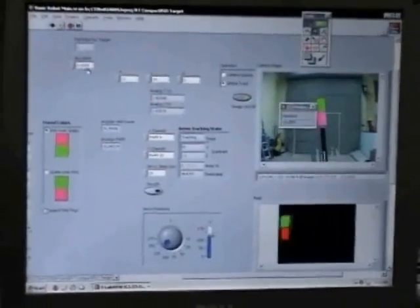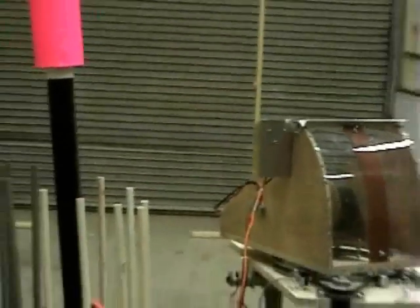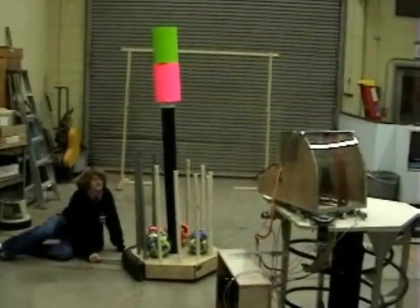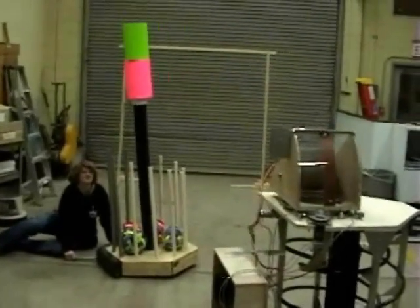Too high. You made it. Interesting. Try four. Try again. I don't think you have three either. Apparently not.